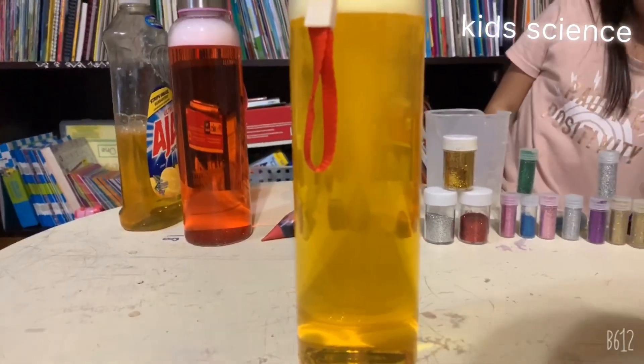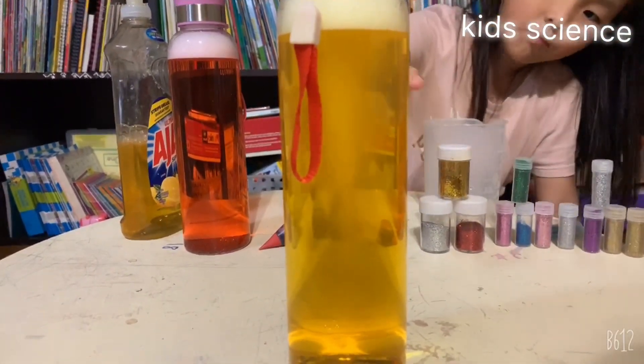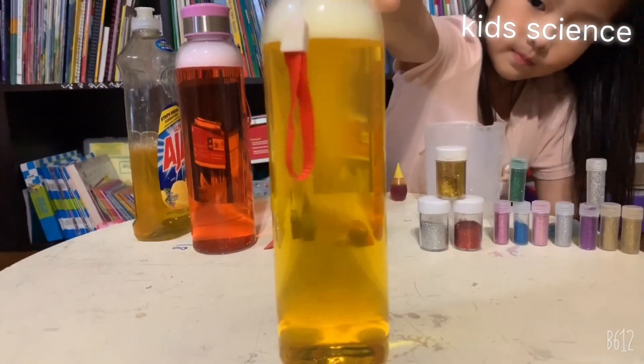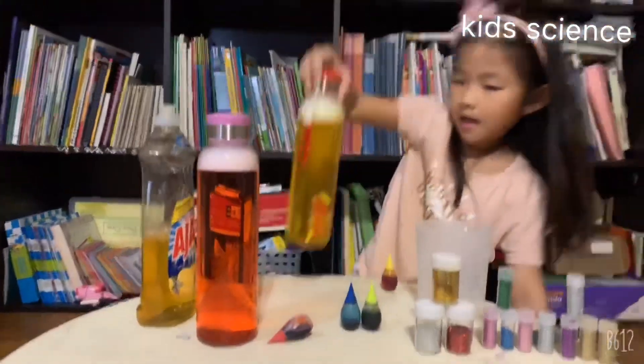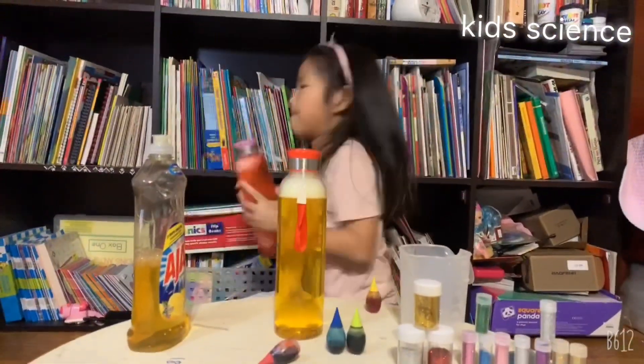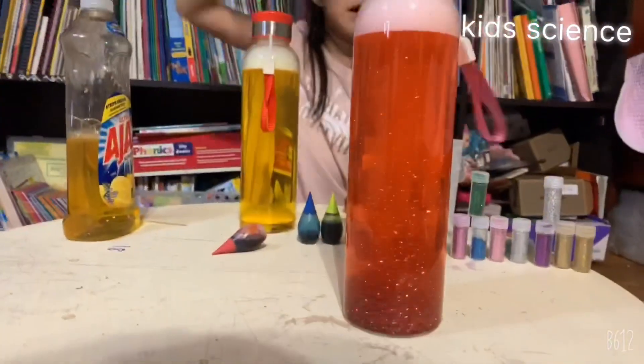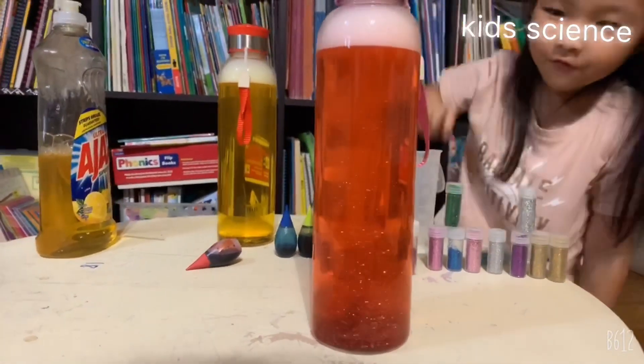The tornado is getting smaller and smaller and smaller. And this one is shaking. The glitter is going up and up and up. I see a little tornado!